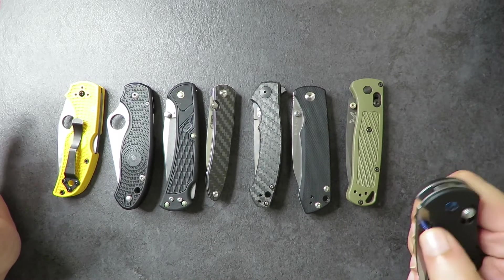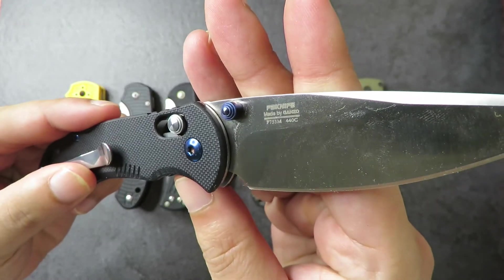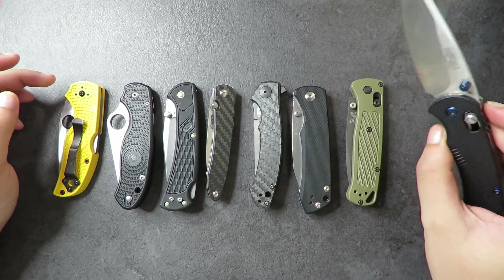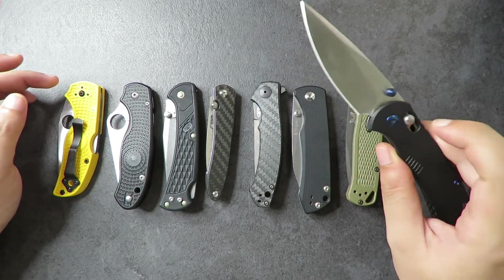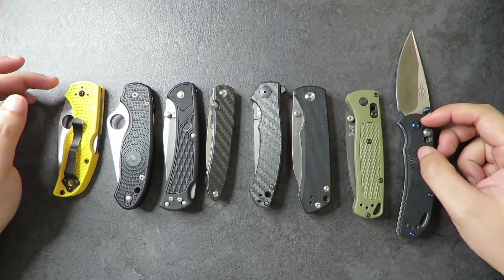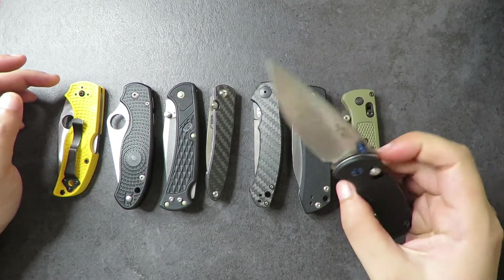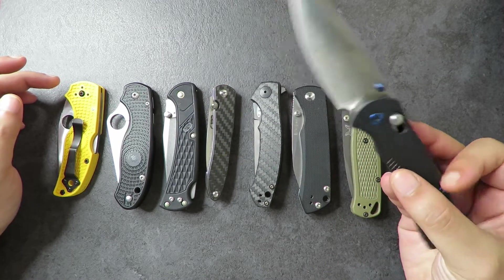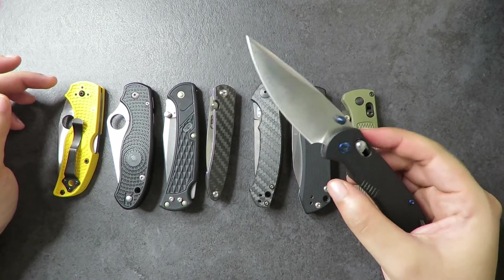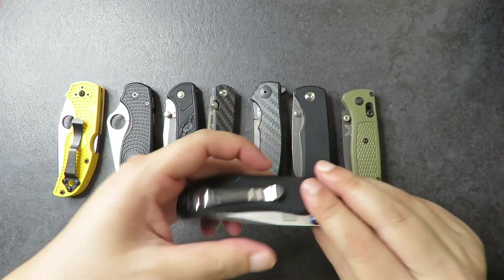Let's start with the cheapest knife here — we have the Gonzo F753M in 440C blade. I got this for a review, and also to see if the omega springs could replace the ones in my Benchmade Bugout. Because the springs are a bit too big, it doesn't fit. But this knife has actually surprised me — every Gonzo knife I've had, I've been impressed with. The quality you get for the price is amazing. I bought this for about RM75, which is around 17 USD.